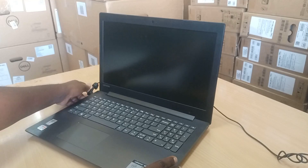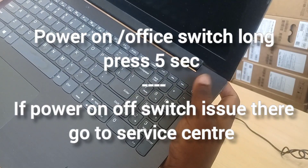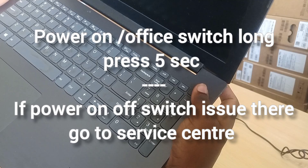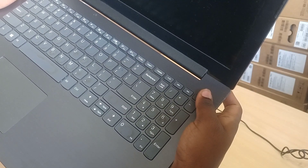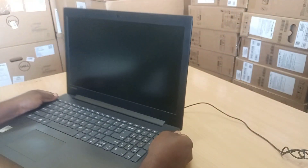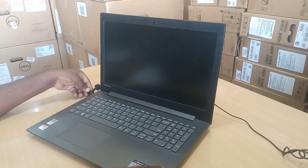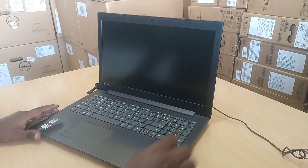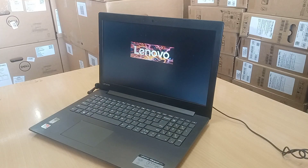Just remove the power adapter and long press the power button for five seconds. This is the first option. Check if it is working or not, then move to the second option if needed. Now put the power adapter back in and power on — it is working! First step done, issue solved.